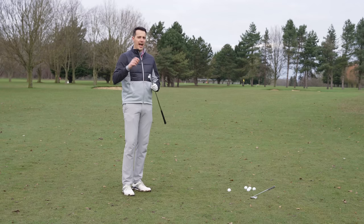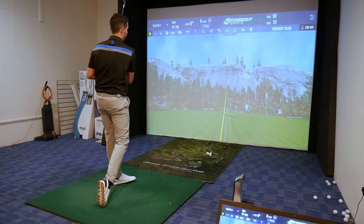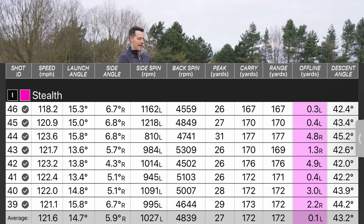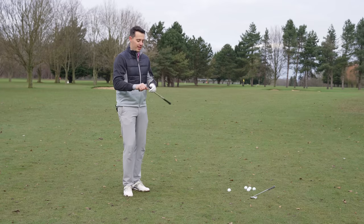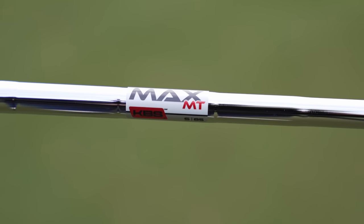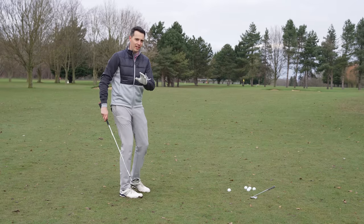There's been a big progression in how this iron performs — more distance, more speed, and more forgiveness. The one thing I really love about this club is how straight it is. Looking at my dispersion numbers from the tester, I hit six or seven shots in a row without deleting any, and the furthest off line I was with this seven iron was five yards — remarkable when you're hitting it 170-172 yards on average. Whether it was the forgiveness, the KBS Max MT 85 shaft, or just a combination of factors, it was incredibly accurate.